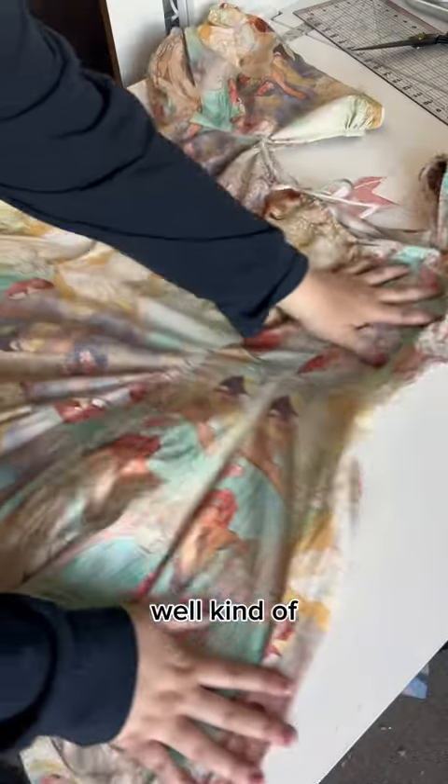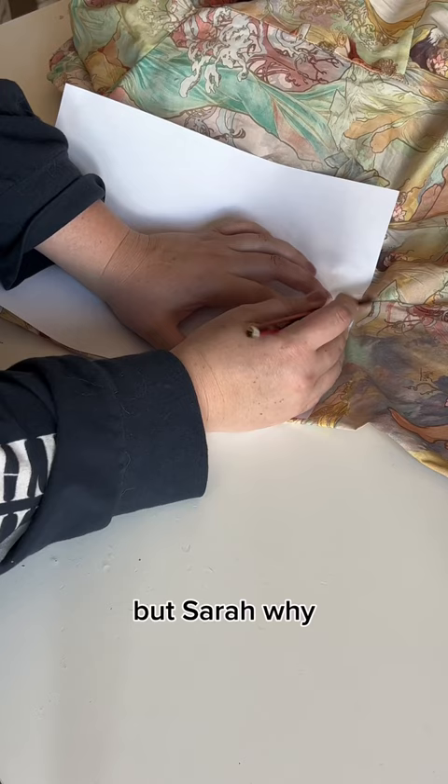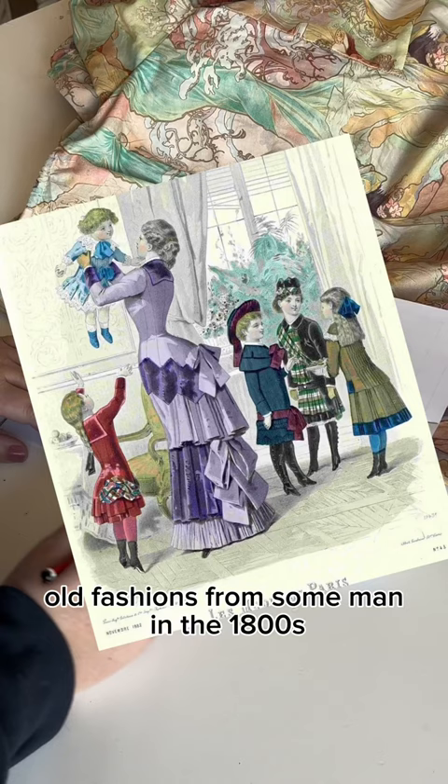Let's make a dupe — kind of. Technically, we're duplicating the pattern pieces to make ourselves a dress, which is totally fine. Because pattern pieces can't be copyrighted. Think about it: if they could, we'd be stuck with ye olde fashions from some man in the 1800s. Boring.